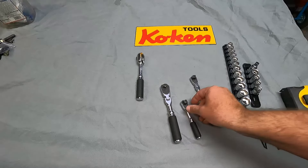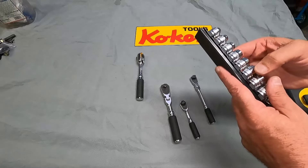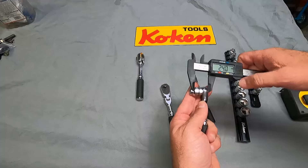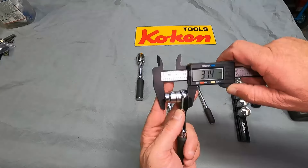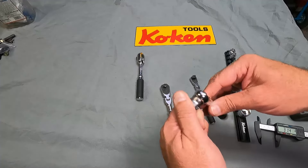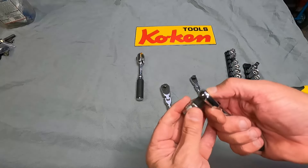That's going to make a big difference when you're working on something. Let's grab one of these lower profile Koken sockets. Overall depth on this with a socket is 31.4 millimeters. That is really, really small, so that's going to allow you to get into a lot of small spaces.